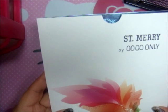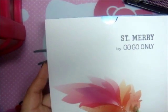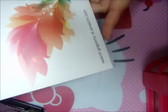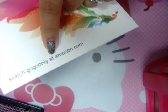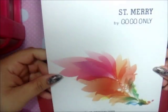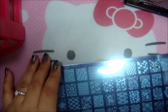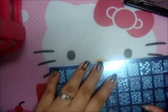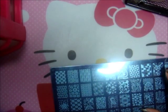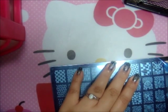Hi guys, today I have a review on the St. Mary by Gogo Only. I got this at Amazon, and I wanted to share this with you to see how it stamps with regular nail polish. If it doesn't work, we could go ahead and swatch with my Mundo de Uñas special nail polish — hopefully I don't have to use that because I don't want to waste it.